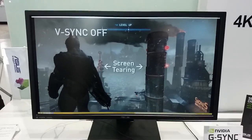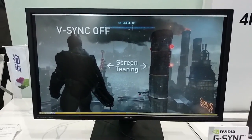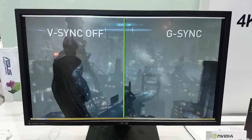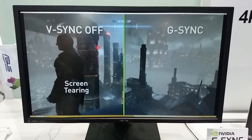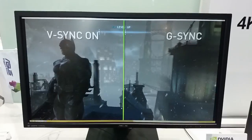We're here live at Computex 2014 looking at an Asus 28-inch 4K G-SYNC capable monitor. You can see V-SYNC is off on the left and G-SYNC is enabled on the right. There's absolutely no stuttering, no screen tearing at all. It's a massive difference — it's night and day — but at 4K it looks even better.